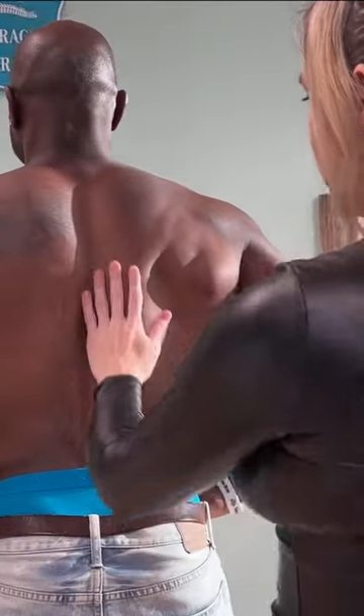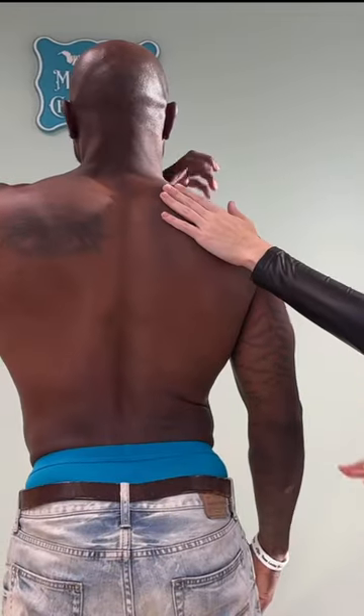So you have a lateral curvature right here. You can hear cracking in there in that movement. Good.